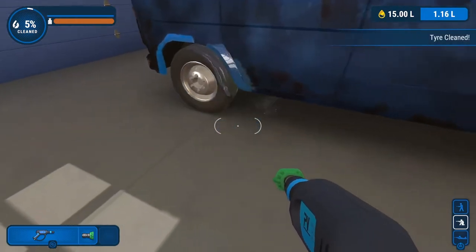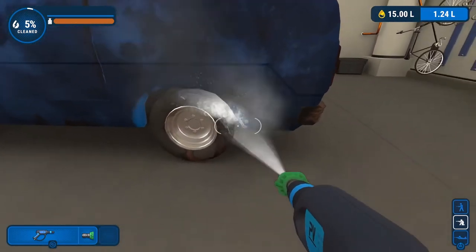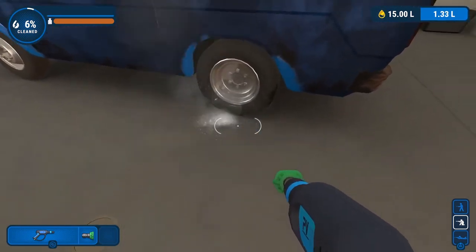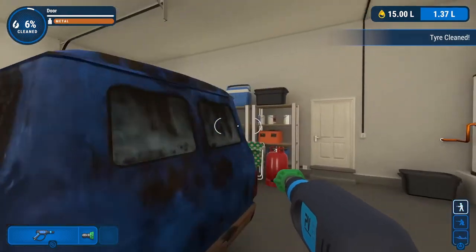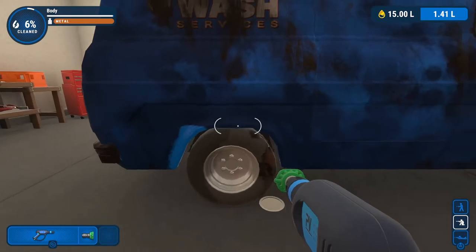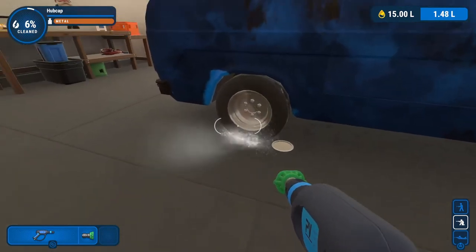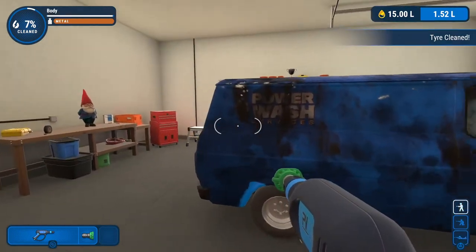If you're much over two liters, you're probably going to be cutting it close. Like if you're three or four liters and you're just finishing up the wheels, it would be really tight to be able to finish the rest of the vehicle. Hopefully somewhere around one and a half to two - so just over one and a half liters is ideal after the wheels.